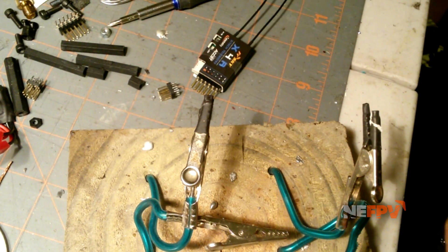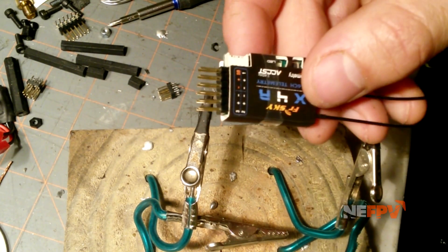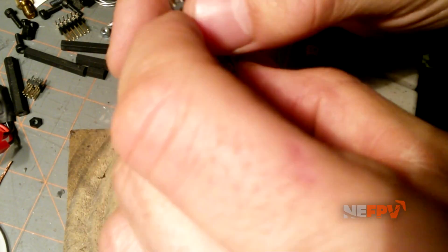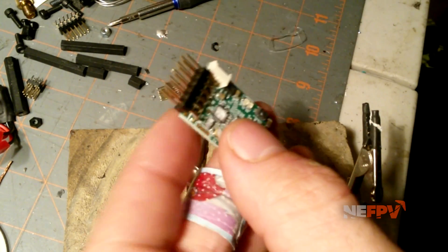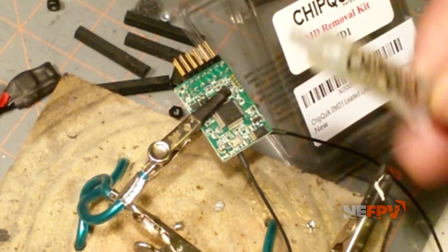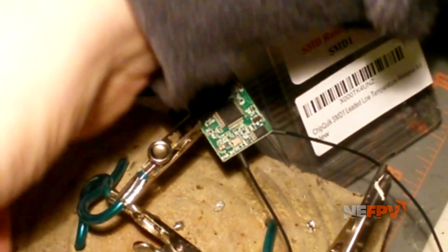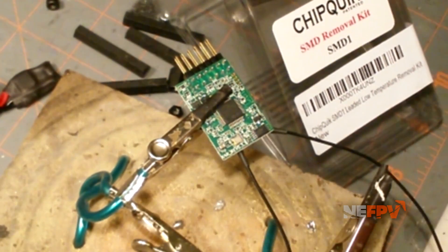It also comes with a bunch of alcohol pads which are kind of handy. So we're going to turn this X4R into a de-pinned X4R like this. They have these awesome little cases on them — get rid of that. Normally you would use the included flux and dab on all these pins, but there's already some flux on the X4R from the factory, so I'm just going to grab the Chip Quick and go to town.